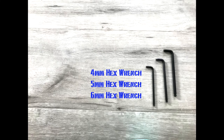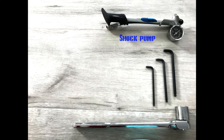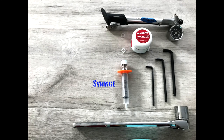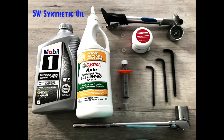First you're going to need a 4mm, 5mm, and 6mm hex wrench, a 24mm socket and wrench, a shock pump, grease, quarter inch and 5/16th inch nylon washers, something to measure the oil with — I'm using a syringe I got from the drugstore — SAE80 gear oil, and low viscosity synthetic oil.